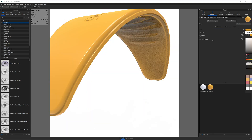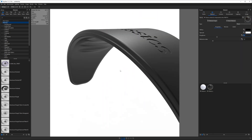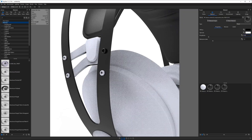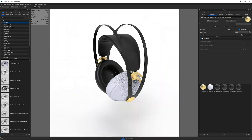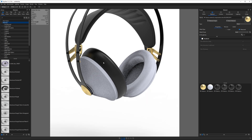When a client sends me over a file for rendering, I first open it up in PShot and spend about 30 minutes looking around for things like missing parts, sharp edges, surfacing issues, and component organization. This gives me time to request an improved model or revise the contract to accommodate for extra time and cost associated with prepping the model for rendering.